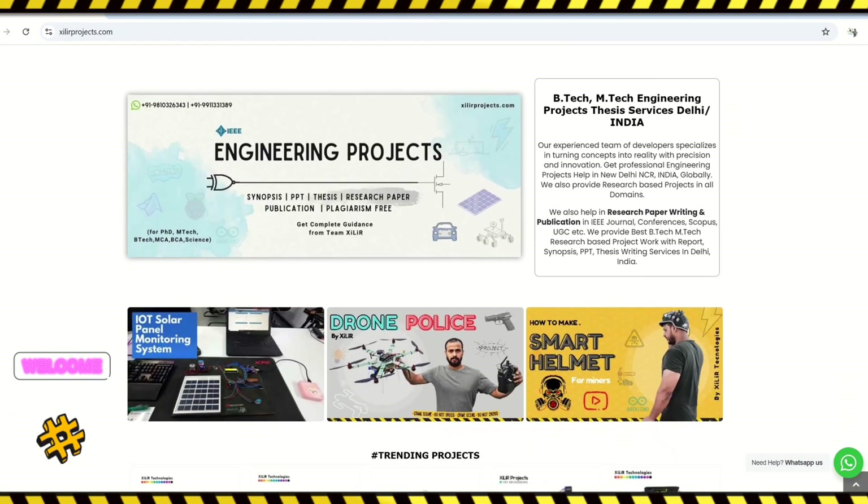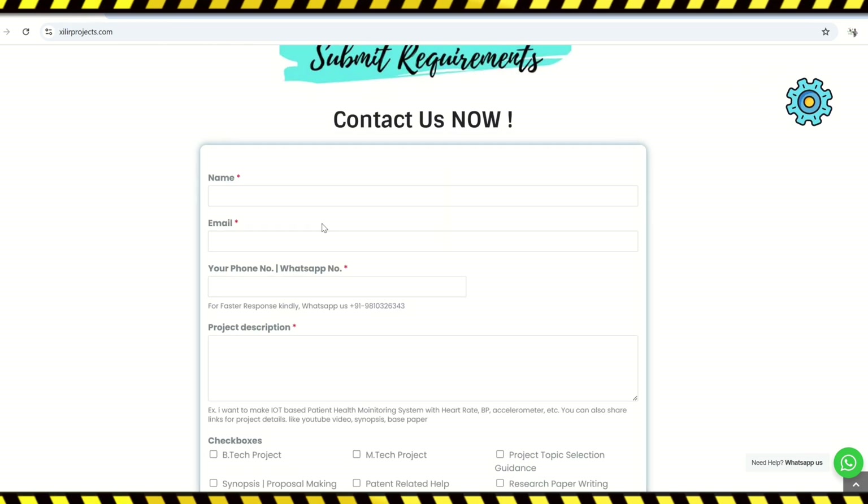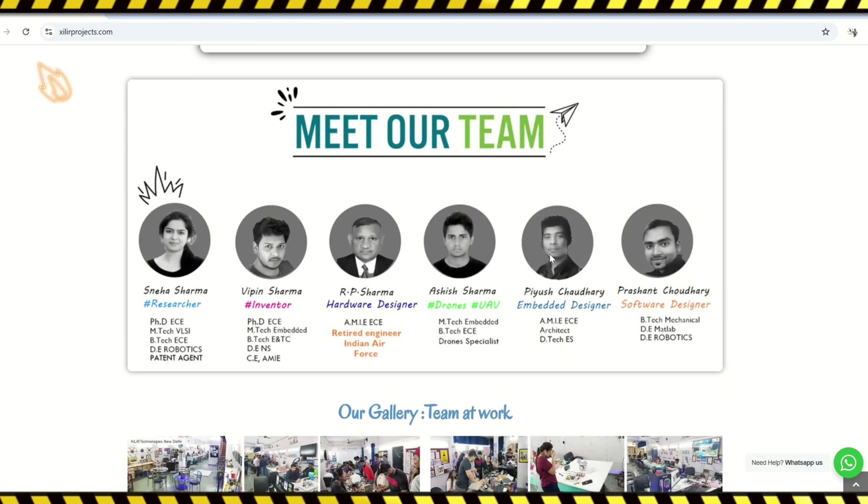Hello everyone, we are from Xyla Technologies, New Delhi, India. We develop research-based software and hardware projects and products globally. Xyla Technologies has the largest collection of projects.